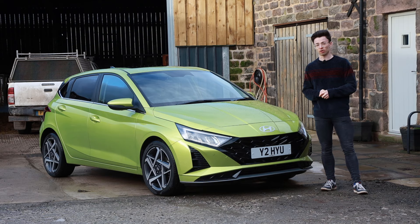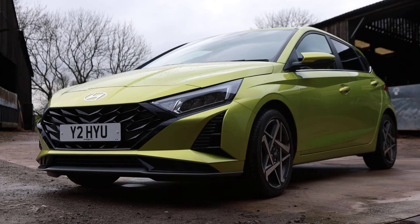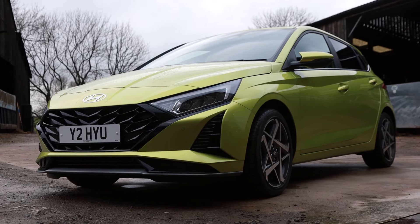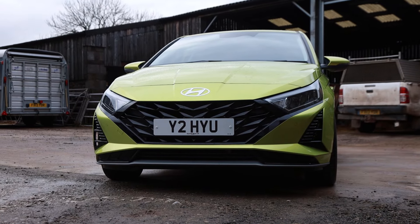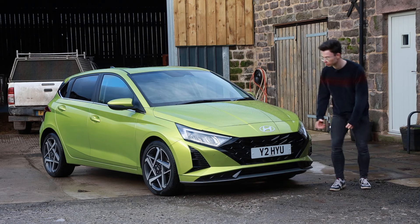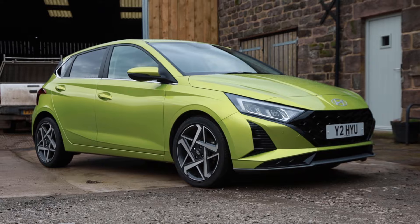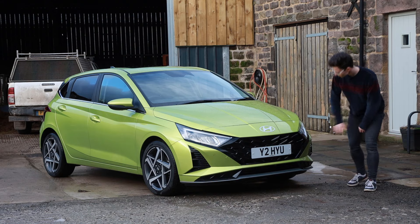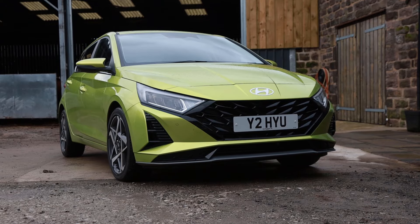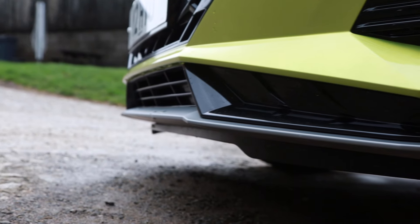A facelift usually involves some changes to the face of something and Hyundai have made some subtle changes to the front of the i20 that have sharpened it up slightly and brought it more in line with some of their other models. This grille section has been revised — it looks a little bit more like the Tucson — the badge has moved from the grille up to the lower section of the bonnet and that is a massive satin finish H badge.